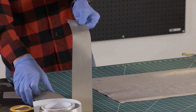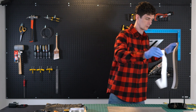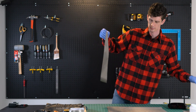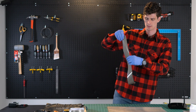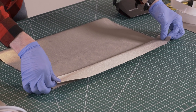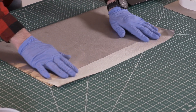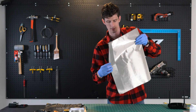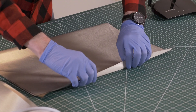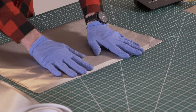Let's take our 20-inch strip of Faraday tape, remove the protective material, and lay it right over the edge here. Now let's flip it over and fold our tape over — just like that.